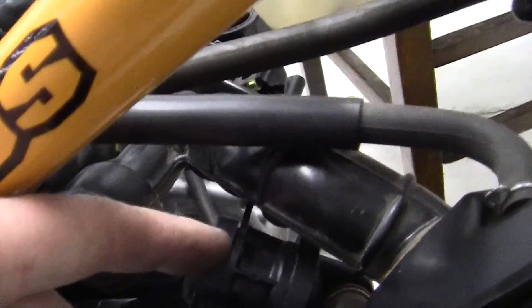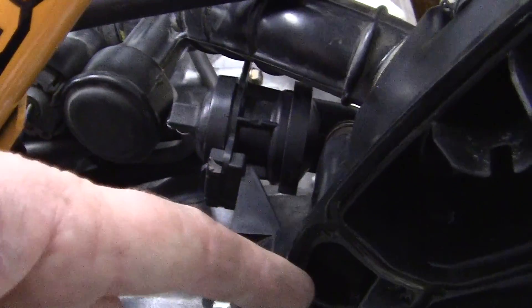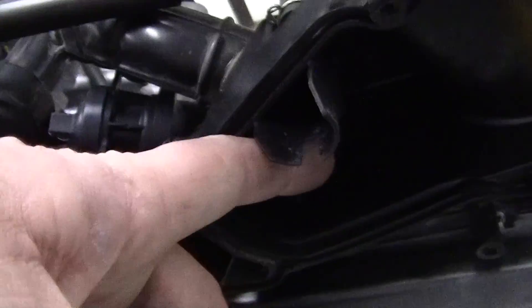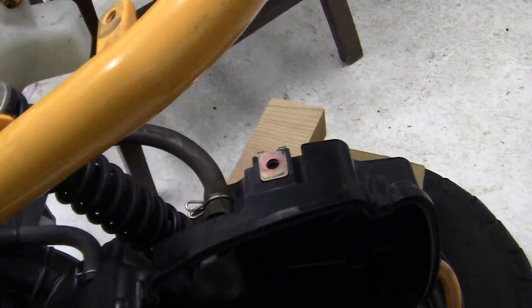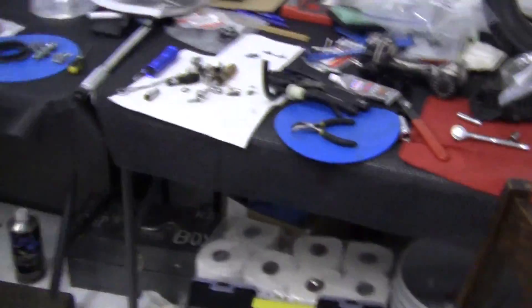All of your exhaust gets blown back into this — I don't know what to call it exactly — but it gets blown back in here, air comes back through here, and then goes into the air cleaner.